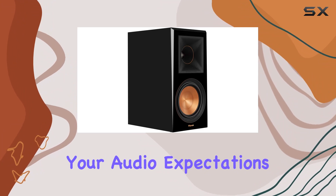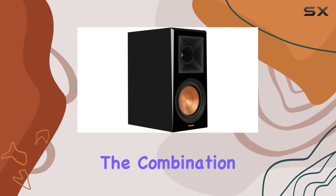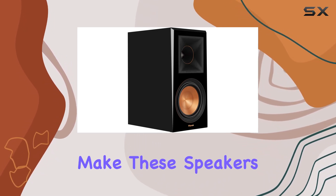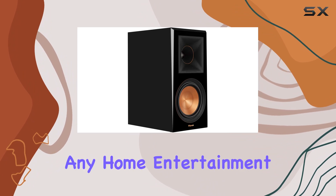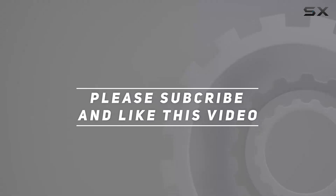In conclusion, if you're in the market for bookshelf speakers that redefine your audio expectations, the Klipsch RP-600M is a top contender. The combination of striking design, powerful woofers, and versatile functionality make these speakers a worthwhile addition to any home entertainment setup. Check out the video description for an updated price, and thank you for watching.